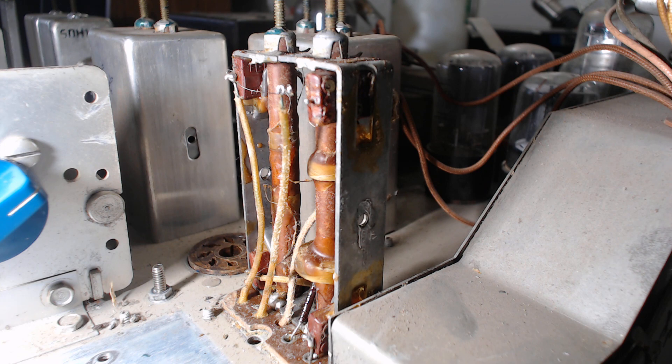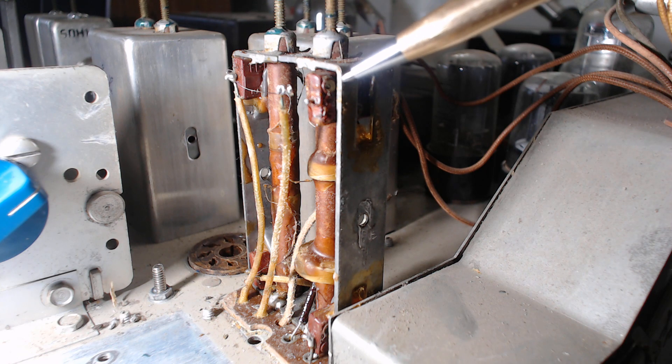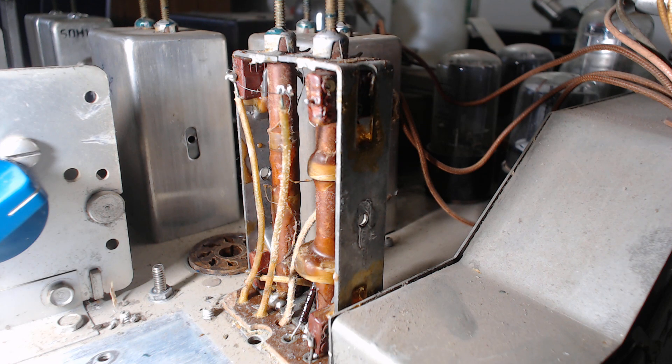The mica capacitors inside the IF cans are bad. There are four of them — one in each corner of this unit. There's a cutout in the chassis that leaves a tang, and that tang gets bent in on those capacitors to hold them in position.